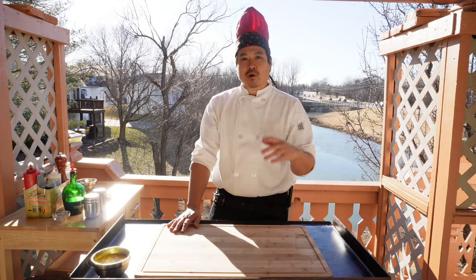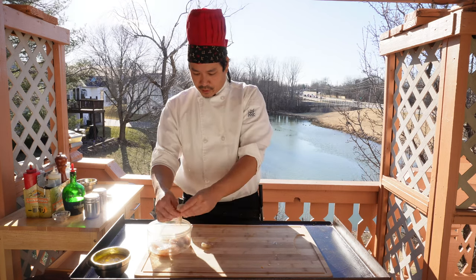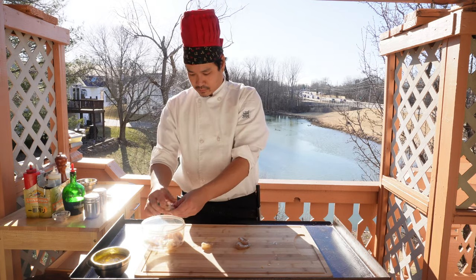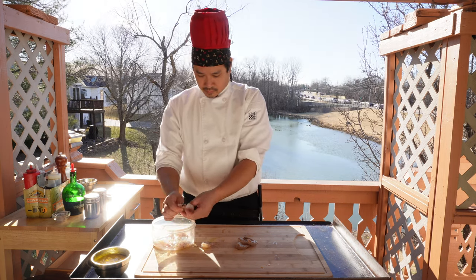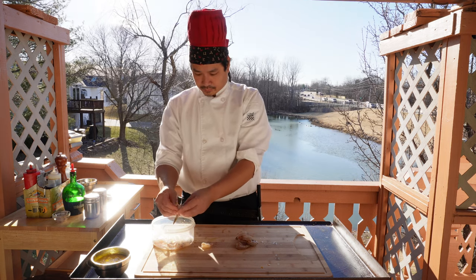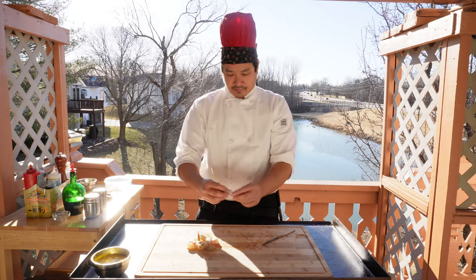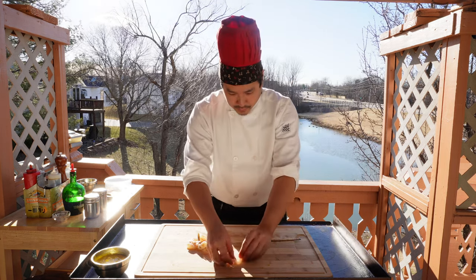Let's go ahead and prep our shrimp and then we'll begin our cook. Today I'm using 21-25 shrimp — this is the size shrimp that you find at the restaurant. Peel the shrimp but leave the tail on. We're going to make a cut a little bit deeper so it can fan out and hold the egg yolk sauce. Just fan it out like so.